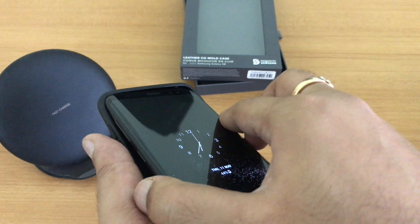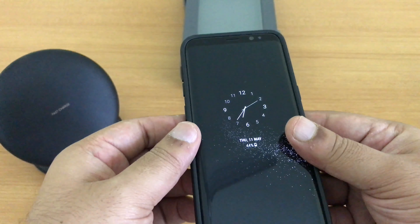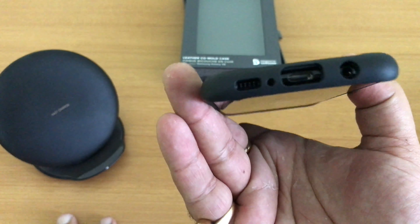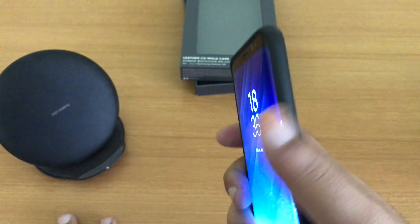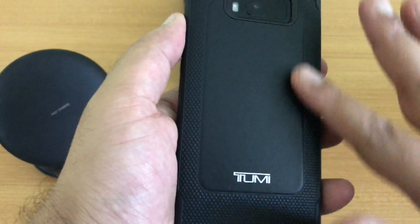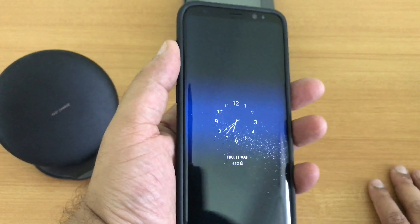You simply put the S8 in upwards from the front and then push it down and it snaps on. There we have it — it's on. It's got all the cutouts at the bottom, the buttons are clicky, there's the power button, and the cutout for the mic. Pretty straightforward, and the material is nice — it's leather.